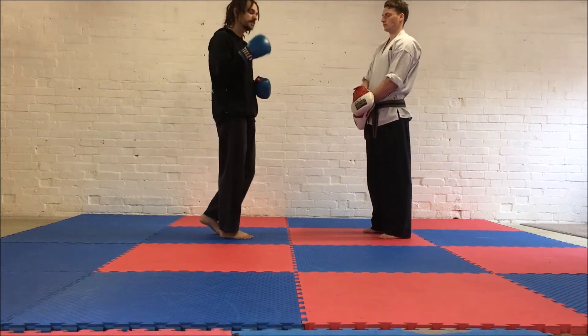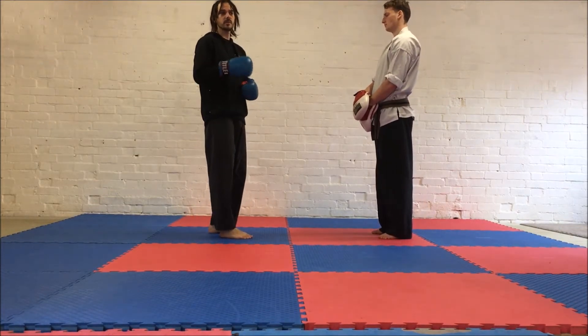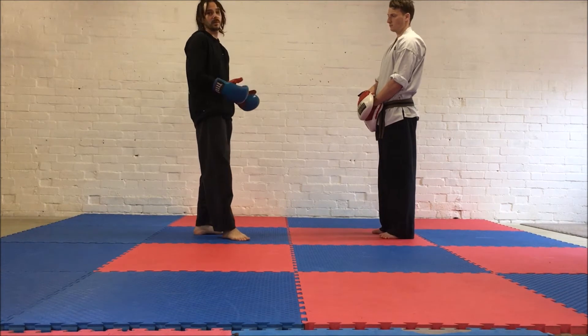This is just a nice and simple drill — a bit of movement, lots of punches. You can do this for one-minute rounds or two-minute rounds. You can do two one-minute rounds, two two-minute rounds, ten one-minute rounds — you can do whatever you want to do.